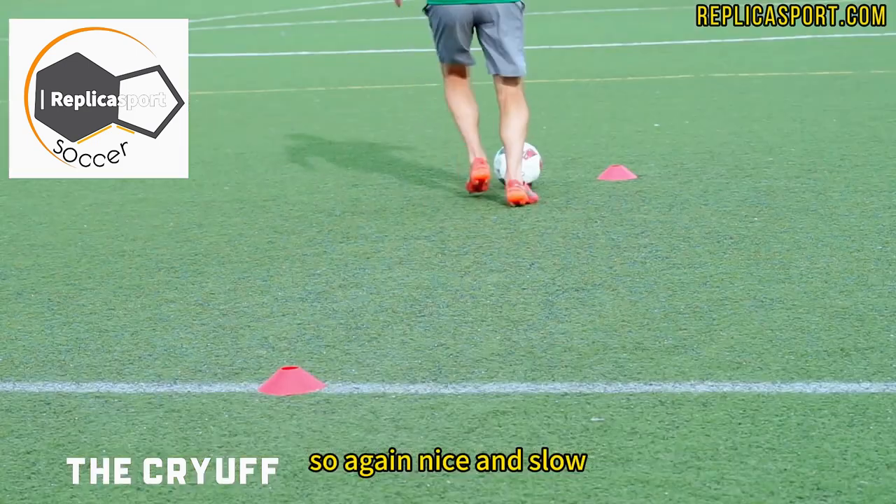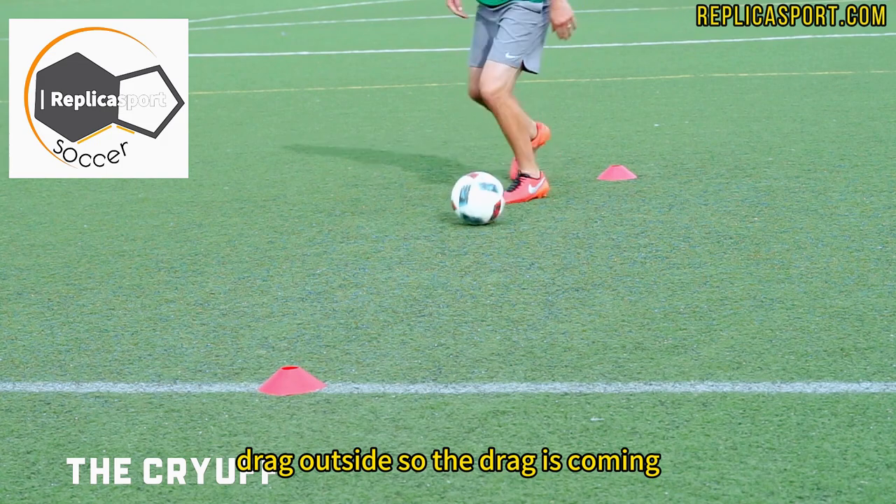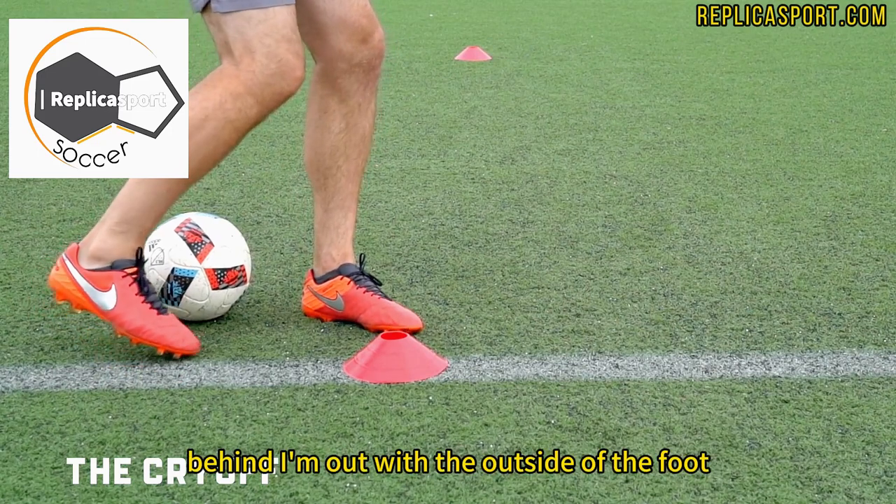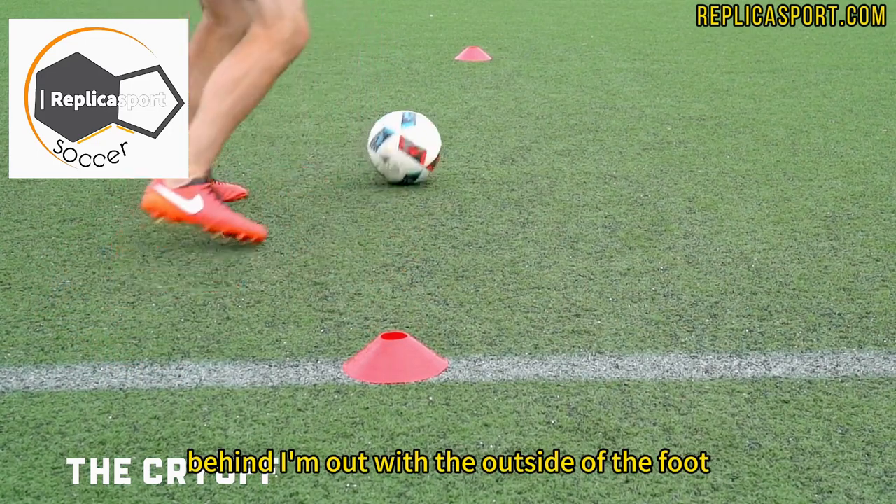Again, nice and slow — drag, outside. So the drag is coming to the inside of the foot, behind, and I'm out with the outside of the foot.